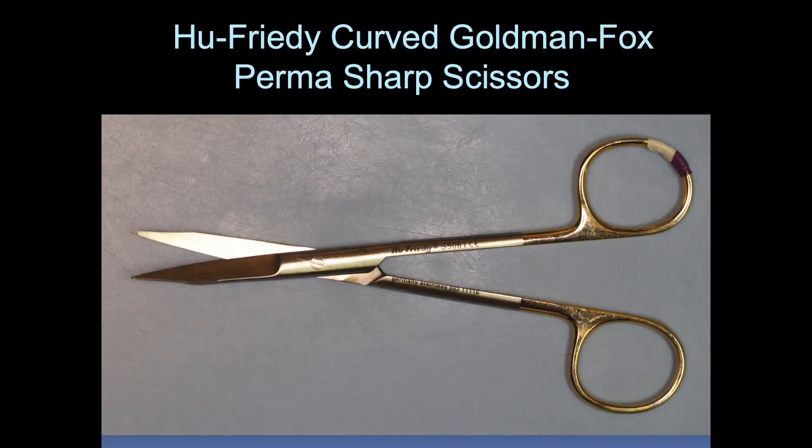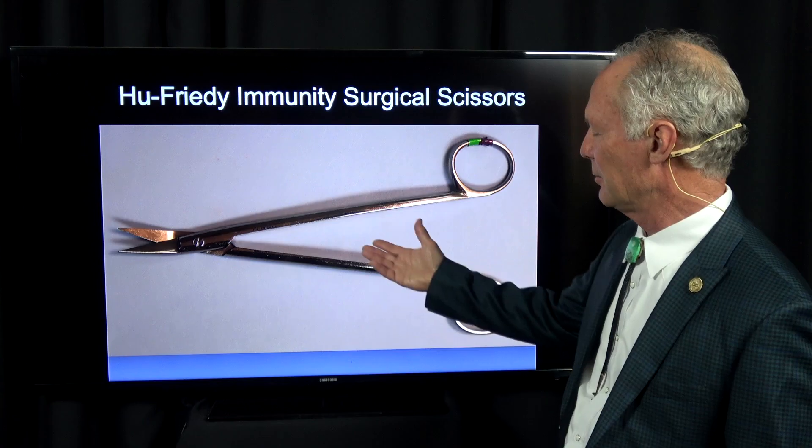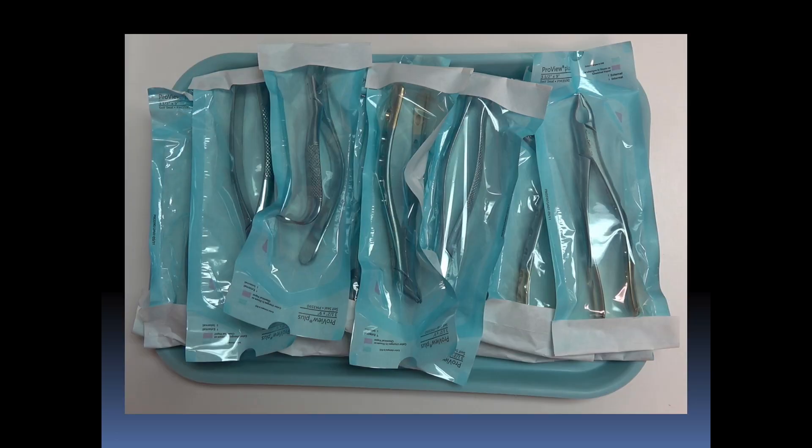Hemostats — this is for suturing. Scissors for cutting tissue or cutting suture. Another pair of scissors with a long handle, kind of curved at the end, for cutting suture.